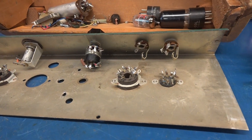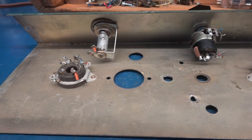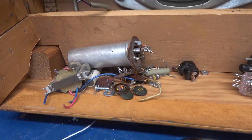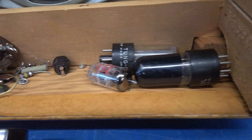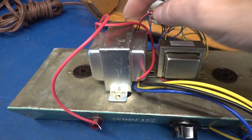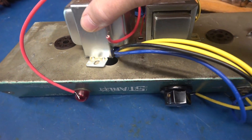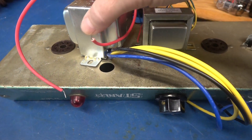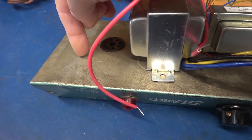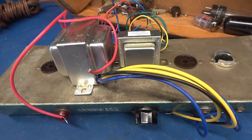There it is — stripped down chassis, right down to the tube sockets, a couple jacks, volume pot. Now it's time to rebuild it. Here's the pile that came out of it, and here are the old tubes. Power transformer is sitting in this position, output transformer this way. The power cord used to come in through this hole, so obviously I can't use that anymore — I'll be relocating that to this end of the chassis. Let's get things mounted up and you'll see how this is going to come together.